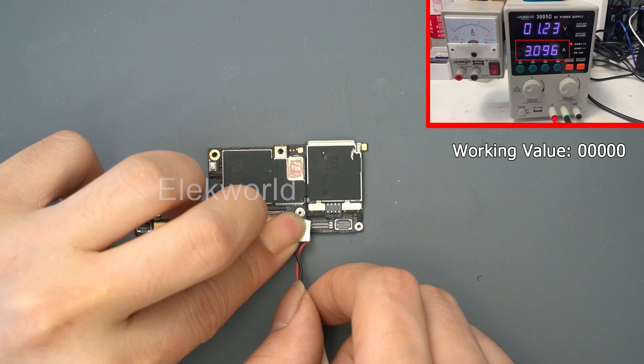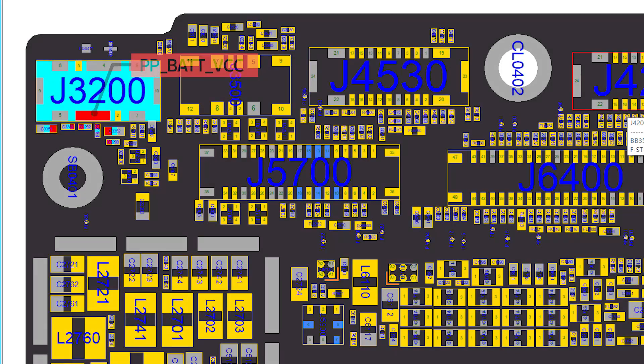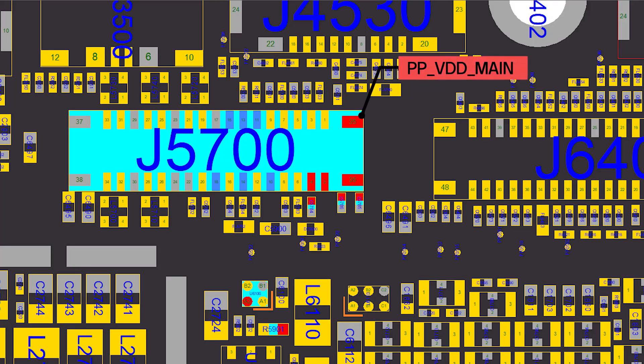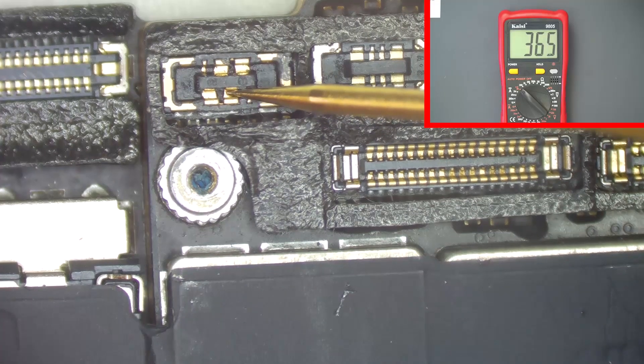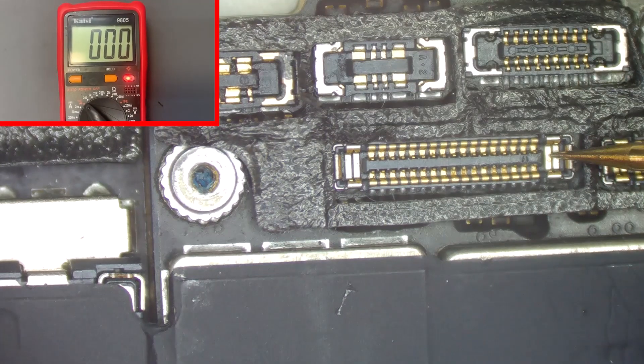After testing, we know the motherboard has a short circuit. Common motherboard short circuit problems probably happen on the battery anode and main power supply circuit resistance. Let's test their values now. The anode resistance of the battery works well, but further testing shows the main power supply resistance has stopped working.